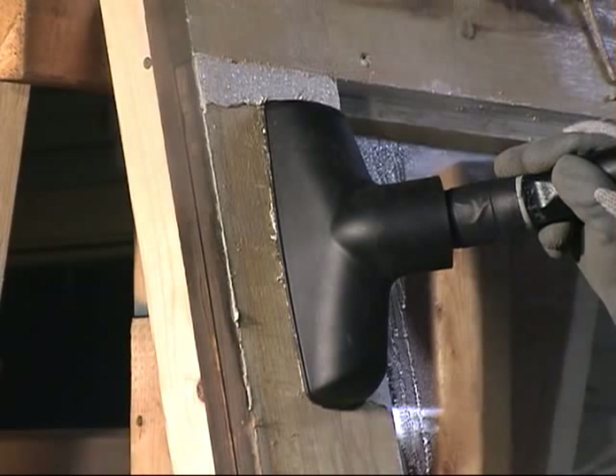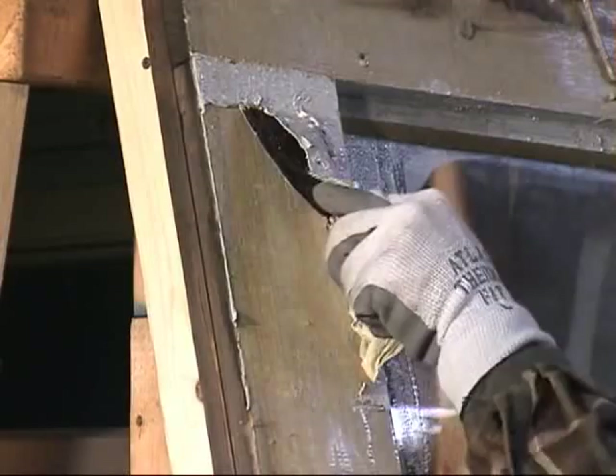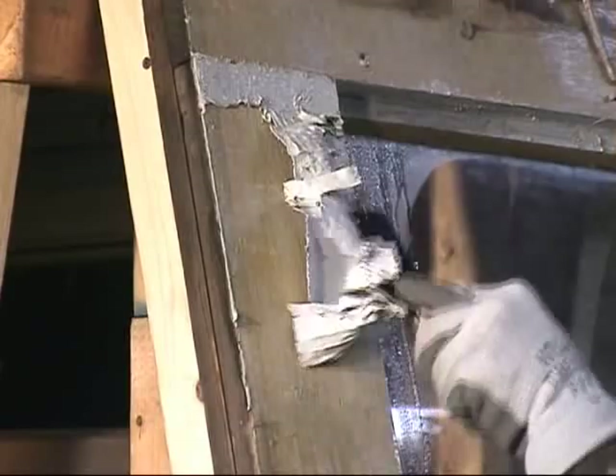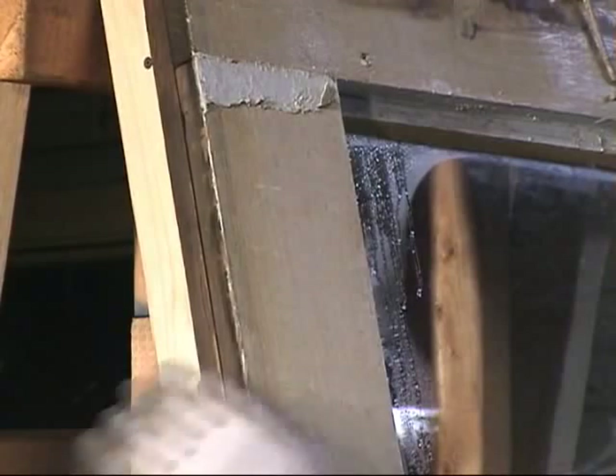Usually it takes just thirty seconds to less than a minute to warm up the paint. You can see it's still a little work to get the paint film off. That gives a surface that's paintable.